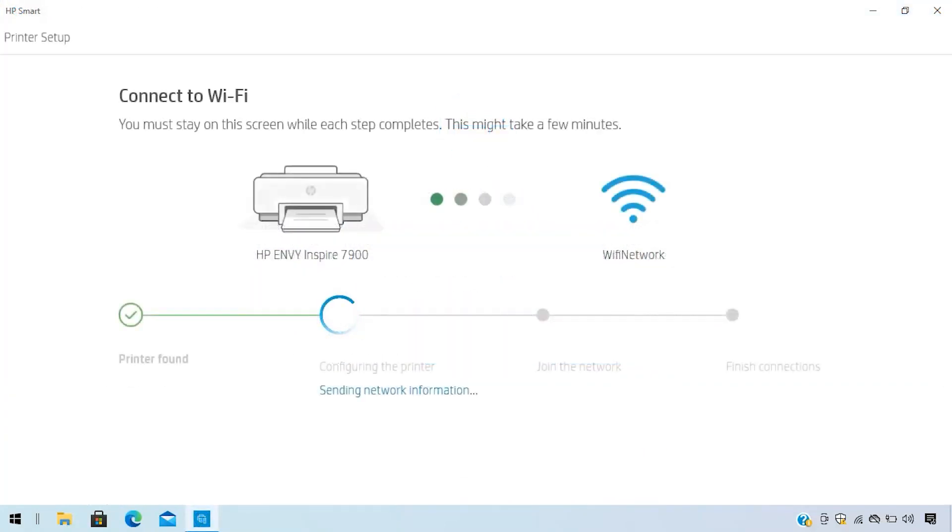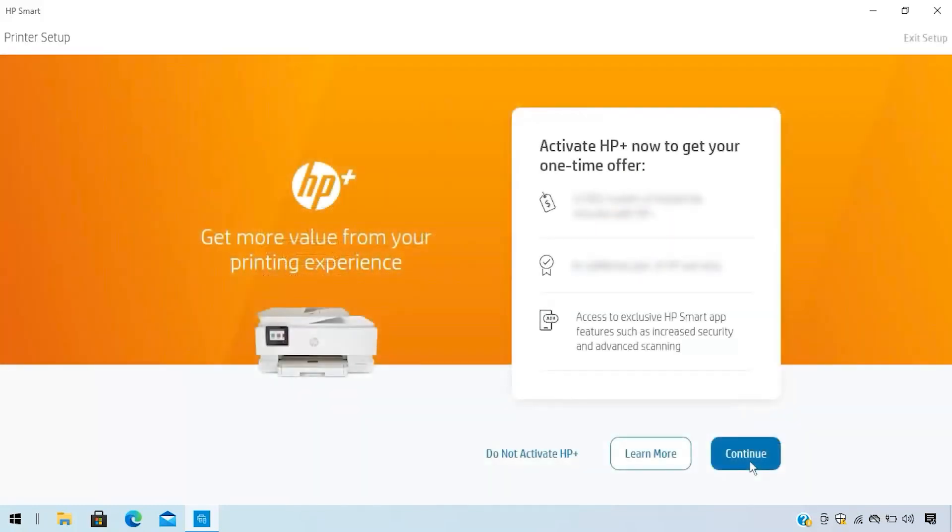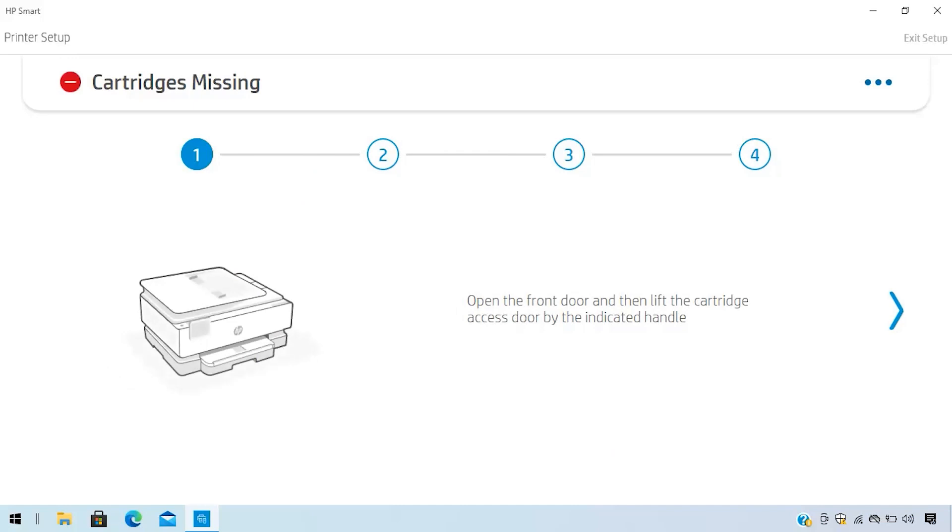Open the software and follow the step-by-step instructions to connect the printer to a wireless network. Create an HP account and complete your optional HP Plus registration depending on your printer model. Finally, follow the guided animation to complete printer setup.